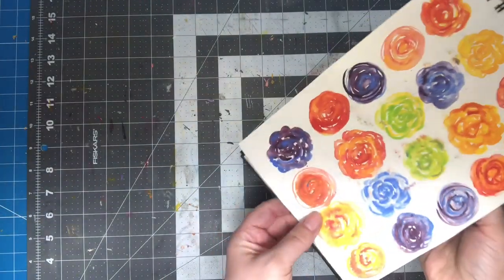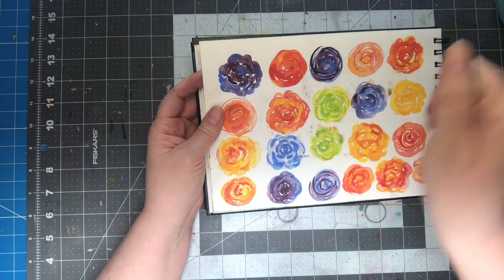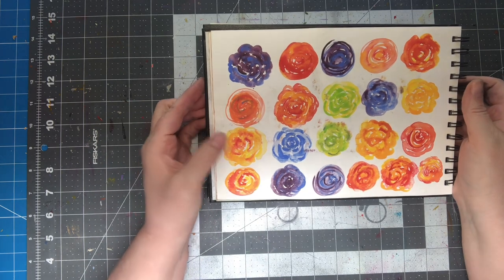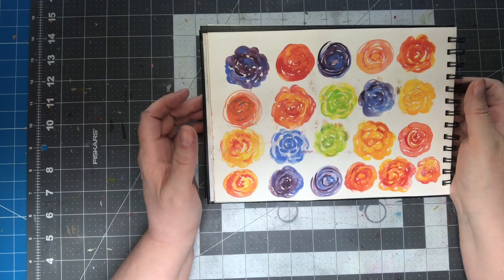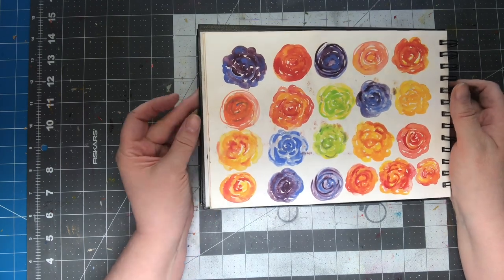I just started doing watercolor. I think these were just practice flowers because she does very loose watercolor flowers. That one's kind of nice, I guess. But most of them are kind of — well, they're just practice, right?